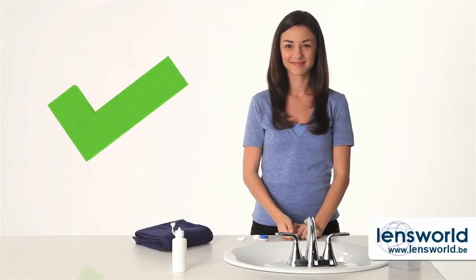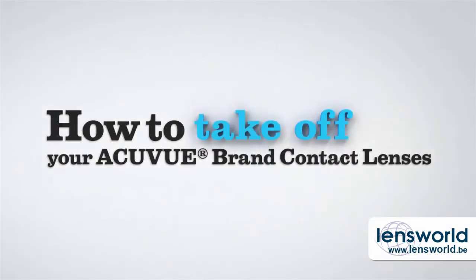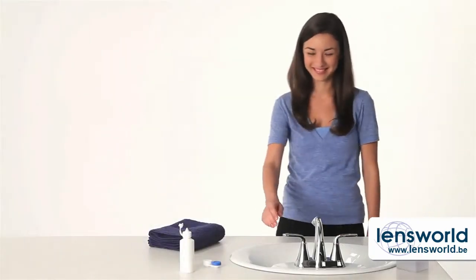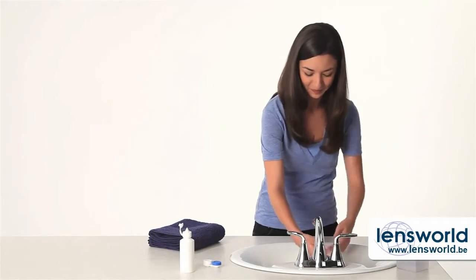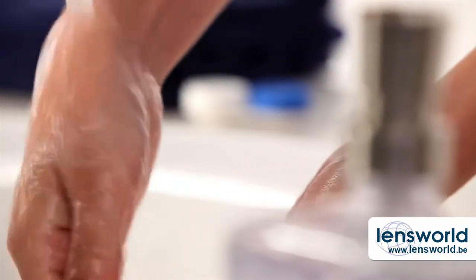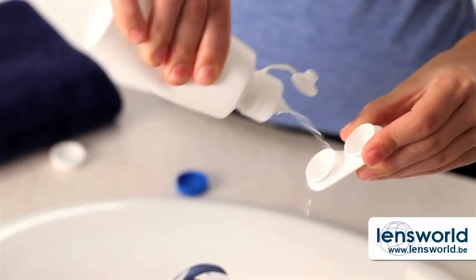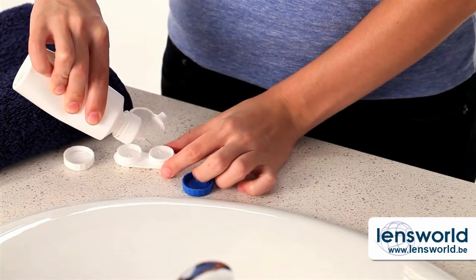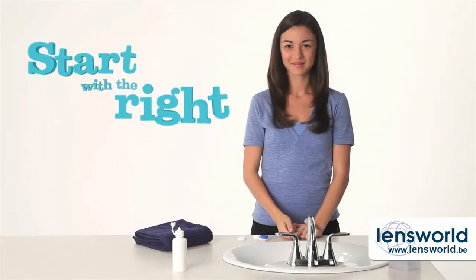Well done. You've had an action-packed day thanks to your new contact lenses, and now it's time to take them off. Most people think removing contacts is even easier than putting them on. What's the first thing? Right — wash and dry your hands, and prep your lens case with fresh solution. Just like when you put them on, start with your right lens.